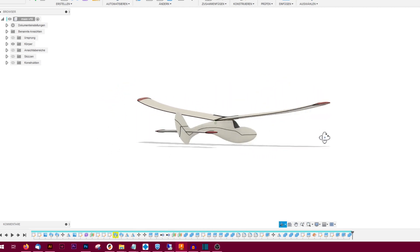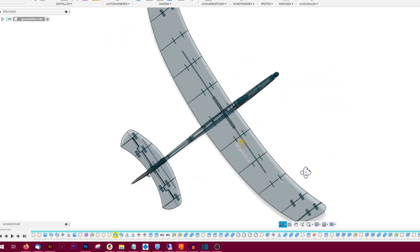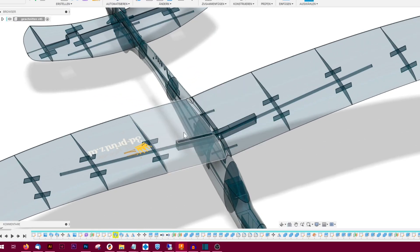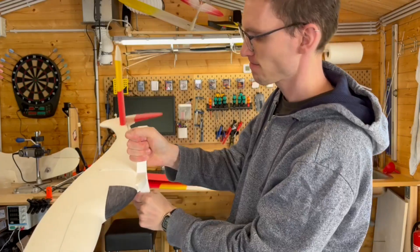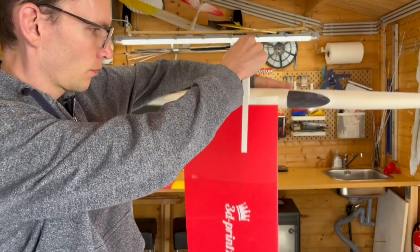It has a 2-meter wingspan, from which half of the wing is reinforced with an 8mm carbon rod. We already made good experience with this combination at Nice, so it seemed legit. To create a V-shaped wing, I implemented a joiner part which also acts as the point where the wing can be disassembled for easy transport. The carbon rods stay in the wings and go into the joiner, and with those 10x4mm magnets the wings stay where they belong.